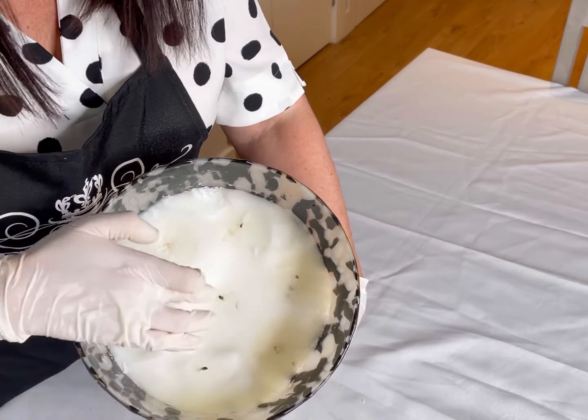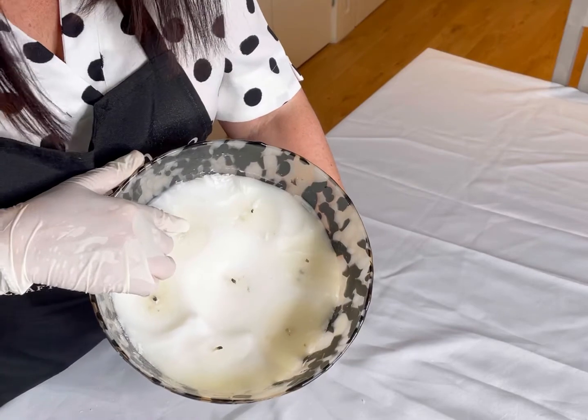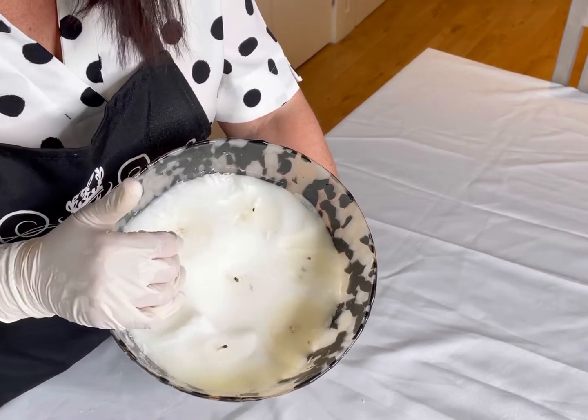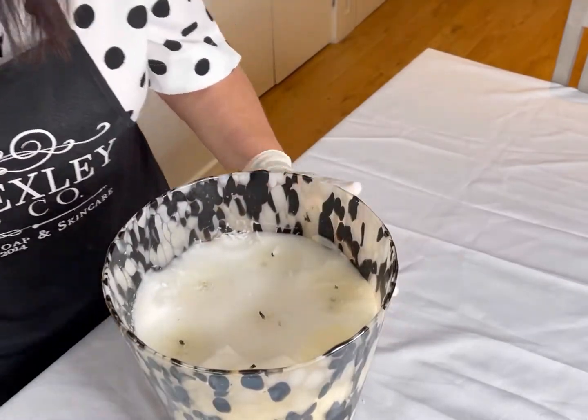Here we have a longer wick — this one's longer — but this one's really small, and that one's hardly there. So I'm just going to have to lower the wax level slightly more. Let's continue.